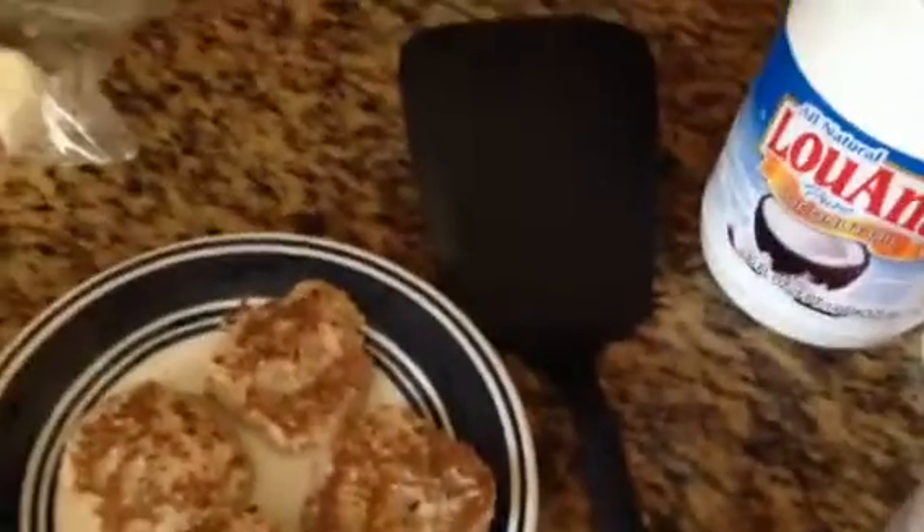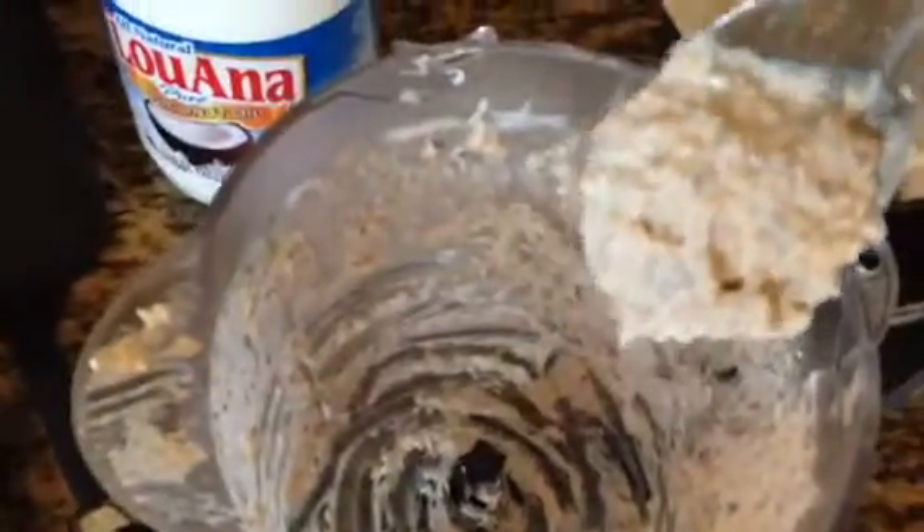It was still really obnoxiously thick, and it was not grinding very well. As you can see, that's a very, very thick batter. It's very thick.